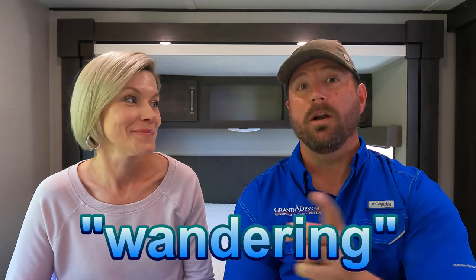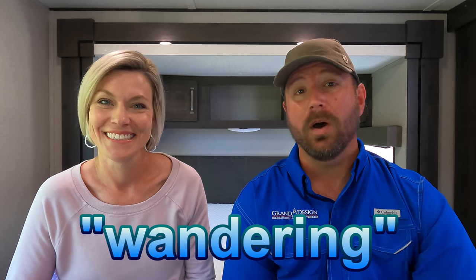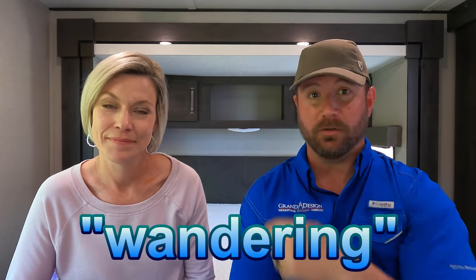RVMattress.com delivers all mattresses to you for free, and all mattresses come with a 10-year warranty so you can rest easy during all your adventures. If you're interested, check out the link below and put in the code WANDERING at checkout — you're going to get 20% off. On this particular mattress we're sitting on right now, that's almost $281 savings.